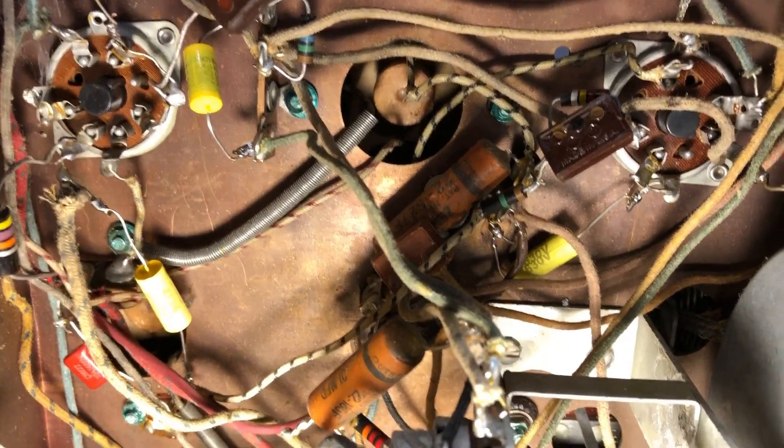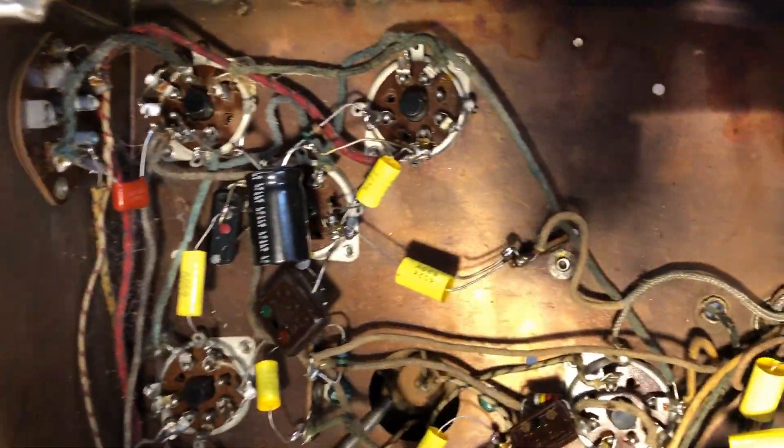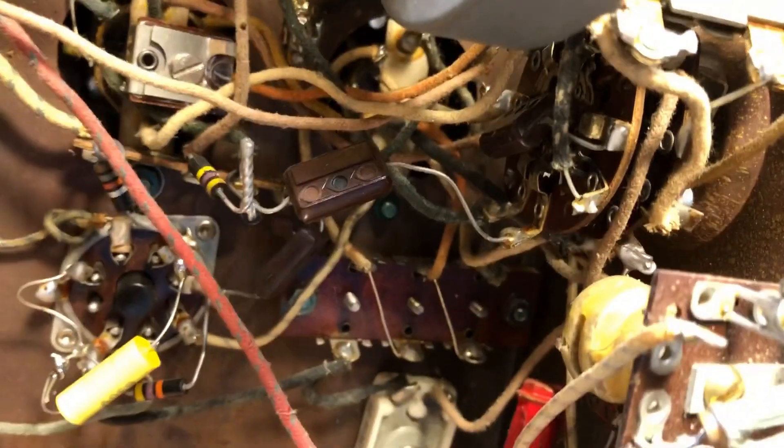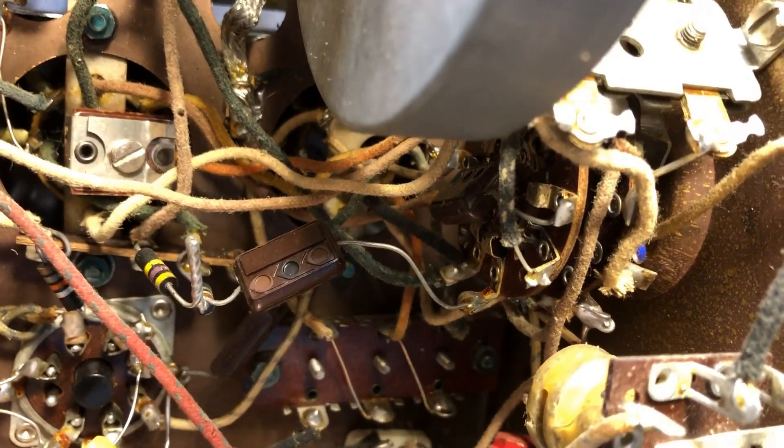These are now all new film capacitors and new electrolytic capacitors. While I'm in here, I'm going to spray-clean the switch for the band selection because those tend to corrode. We're going to spray that up and work it and see what we can do.